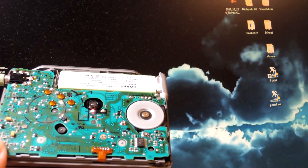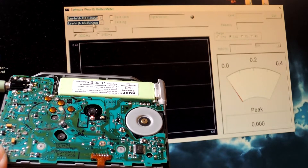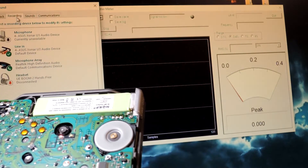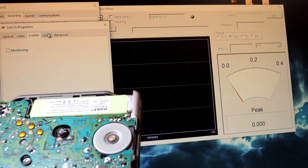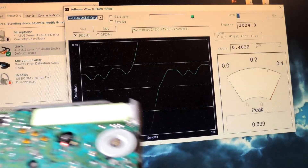Right here you can see it's not working, so I'm trying to figure out what's wrong. I have line-in selected. Let's check Windows settings — set line-in to default. Still not working. Apparently I had it muted. Once you unmute it, there you go.